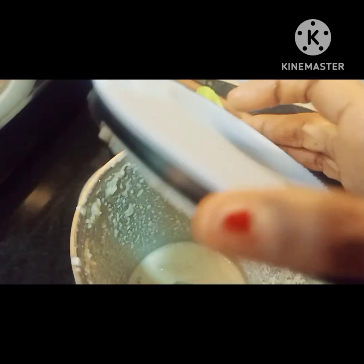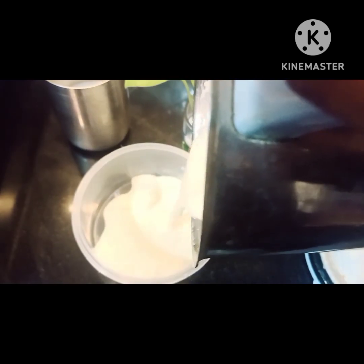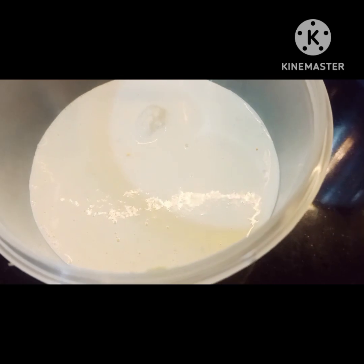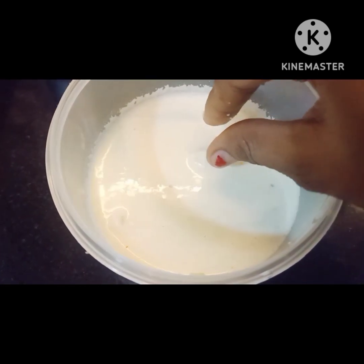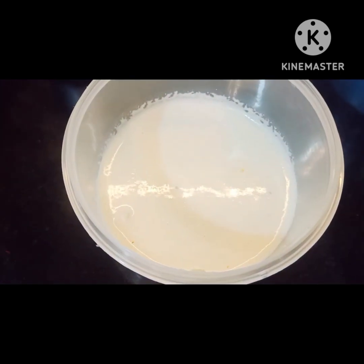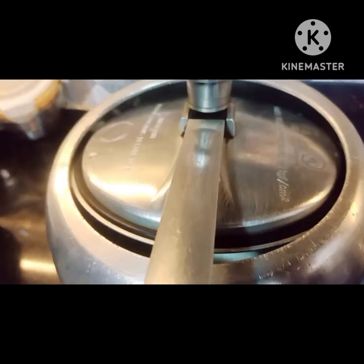I will transfer it to the grinder with kaju and chawal. Now I will make a fine paste — you can make it as fine as you like. Look how big the kaju pieces are. I removed the kaju because in the comment section you said to make a fine paste without big kaju pieces.